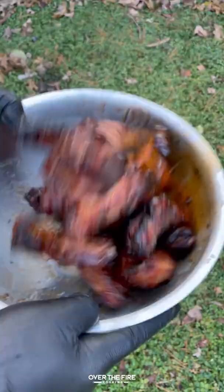So freaking delicious. You can find this whole recipe at overthefirecooking.com or the link below. Cheers.